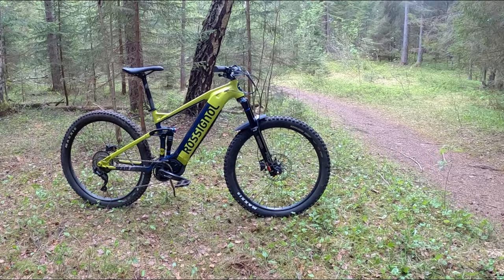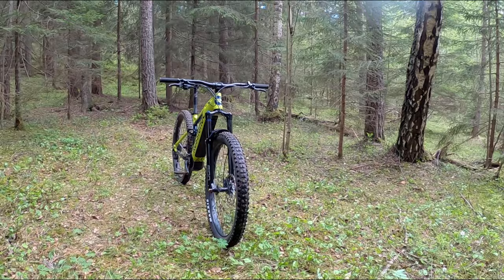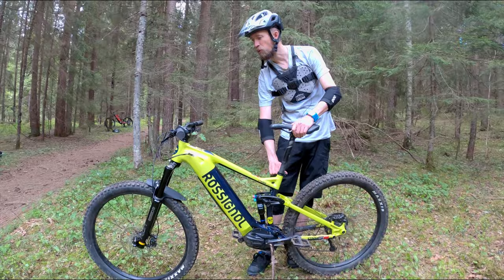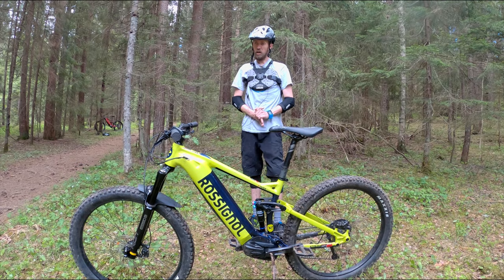The Rossignol E-Track Trail 2 is the entry-level Rossignol full suspension EMTB, and it's a nice one. I've got one complaint and that's the seat post — there is no dropper post, so when riding hard and having fun we have to stop a lot and change the saddle height. Other than that, it's a sorted bike.